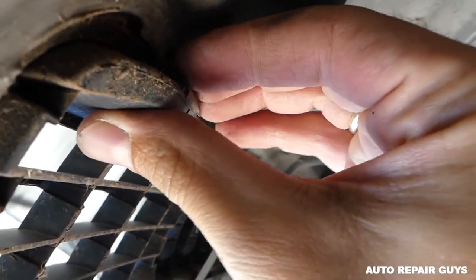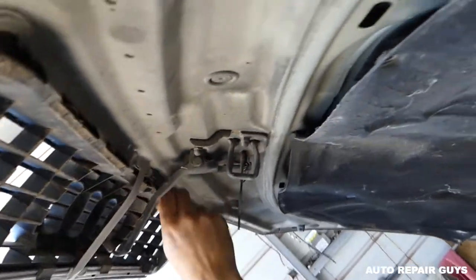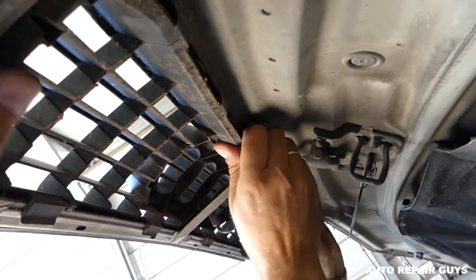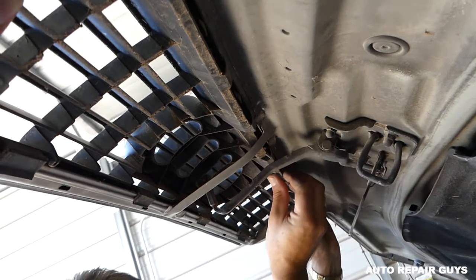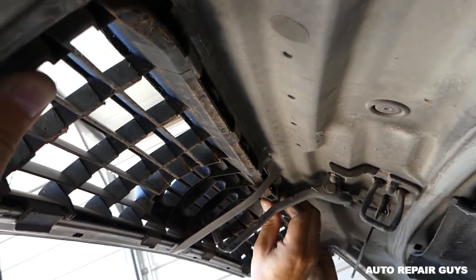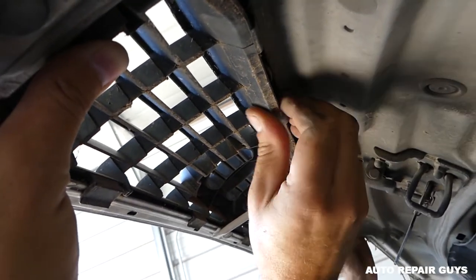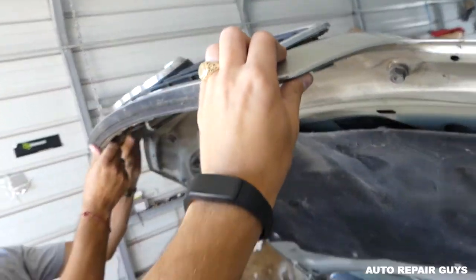Now towards the back you have other clips — you need to work the top ones first. You need to push them in and down, and pry it out at the same time. Work one clip at a time. Here we have two on my side that are still holding. Start on one side and just keep going until it comes out.